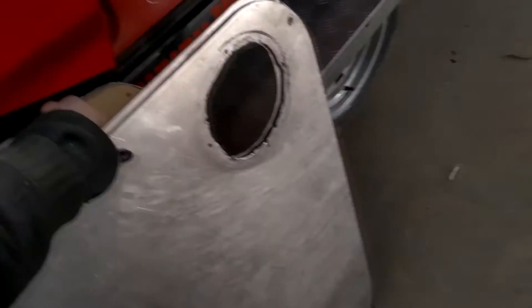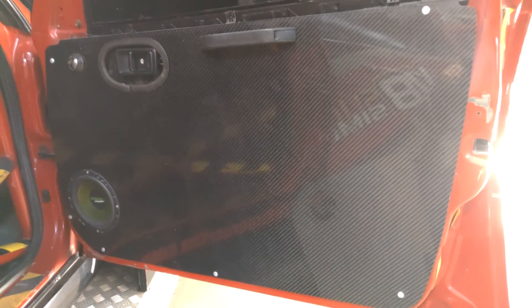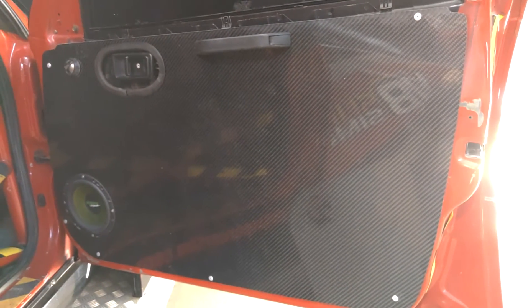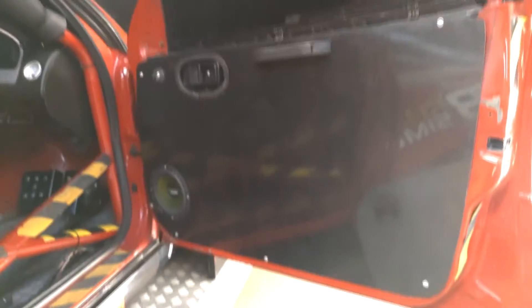We have saved a considerable amount of weight on our car with these awesome carbon fiber door cards. If you need some carbon fiber door cards for your race car, go ahead and get in touch with Mike Shaw Fiberglass because these are pretty phenomenal — and they look amazing.